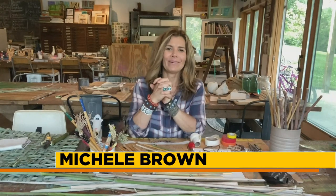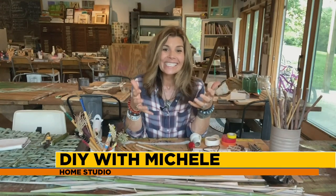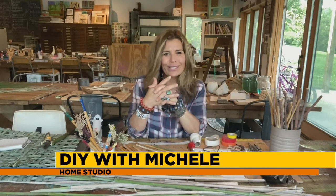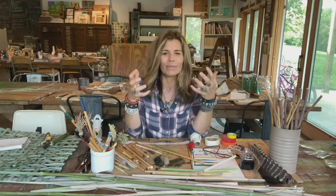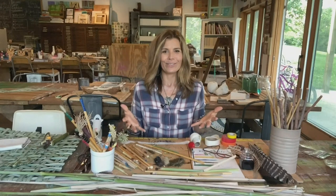Hi everyone, good morning. It's good to see all of you. I absolutely love this time of year here in Iowa because there is so much going on in our own backyards — all the wonderful things that are in season that we can be foraging for to use in our kitchens, as well as the abundance of natural materials we can gather for our creative efforts.